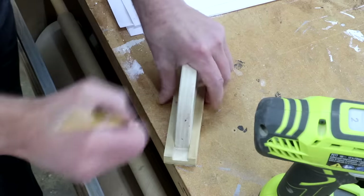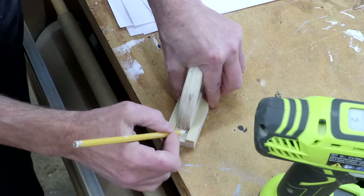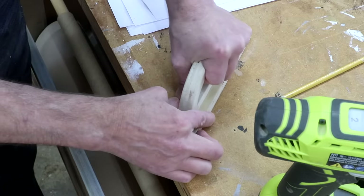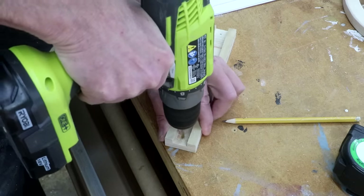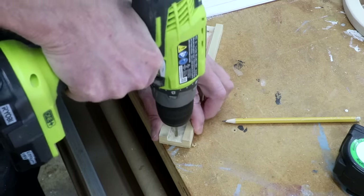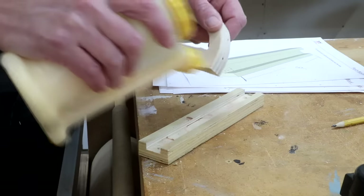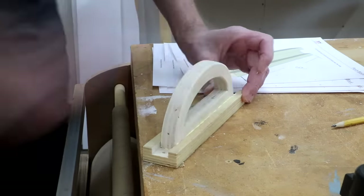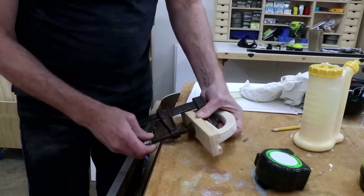I'm just going to drill the holes now — one hole there and then one right about there. Now I just glue this into place. This probably doesn't really need it because it's a pretty tight fit, but I'm going to clamp this together anyway.